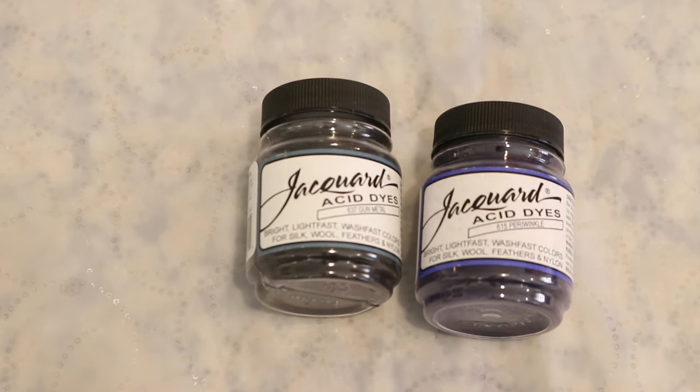For the colors today we are going to play with a combination of Jacquard Periwinkle and Jacquard Gunmetal. Periwinkle is a fun color because it is a mixture of blue and reddish pigments already, so we will see breaking and multiple colors from those speckles. I don't remember if we'll see one color or maybe multiple with the gunmetal, but we'll see once we start speckling onto our roving.